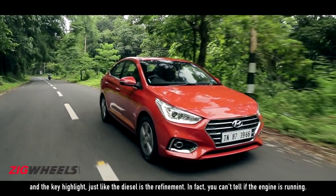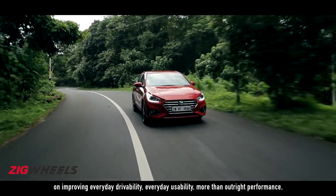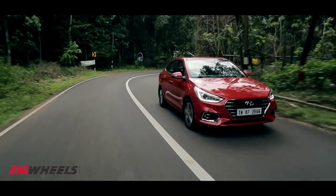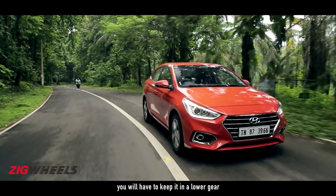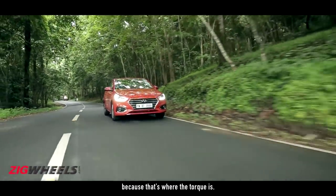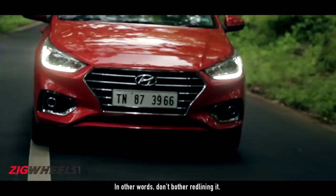Drive the petrol about for a bit and you quickly realize that the focus is on improving everyday drivability and usability more than outright performance. If you absolutely need to get a move on, you will have to keep it in a lower gear and make sure the tacho is ticking around 3,500 to 5,000 rpm, because that's where the torque is. Push it any further and it runs out of steam. In other words, don't bother redlining it.